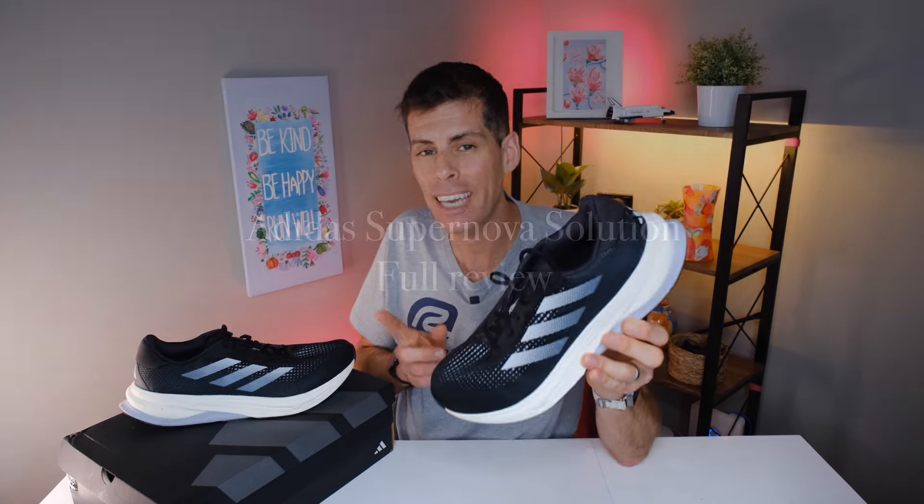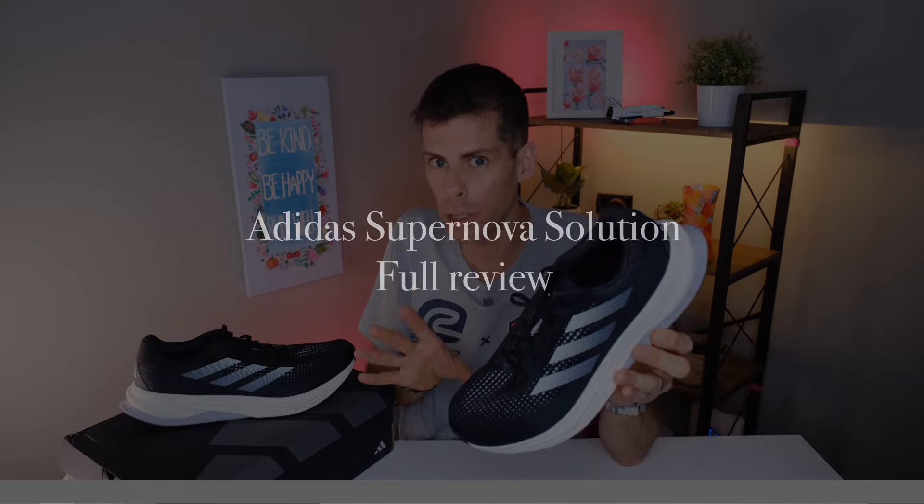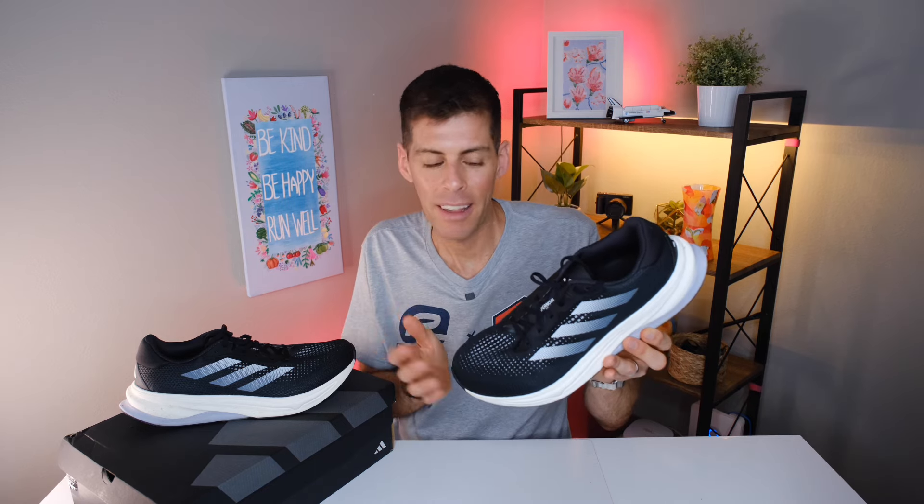Welcome back to the channel, my name is Matt. I review running shoes here on YouTube and today we're looking at the new Adidas Supernova Solution. So far the Adidas Supernova line, which started with the Supernova Rise, has been wildly popular, and now we introduce the stability shoe of the Supernova line.